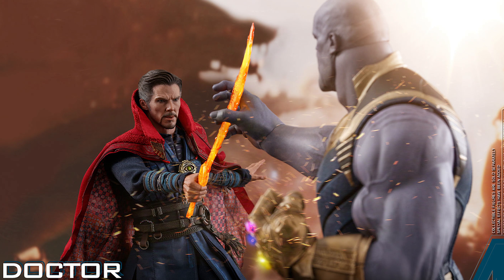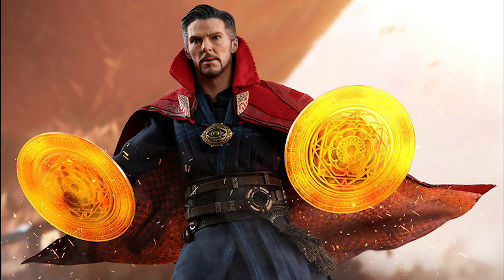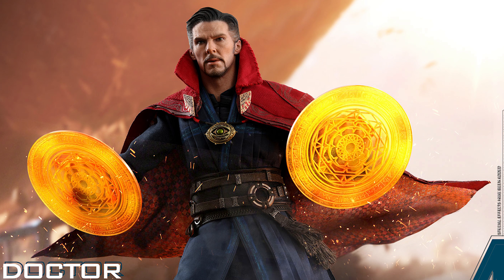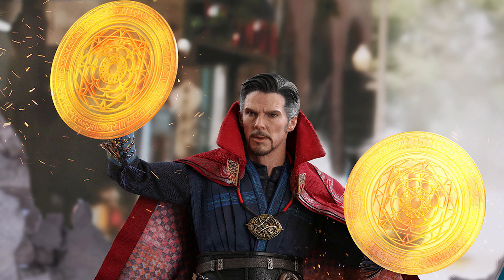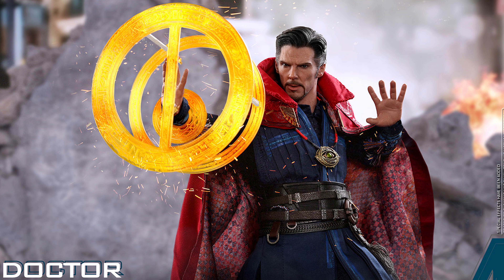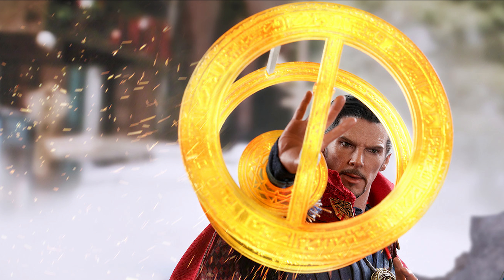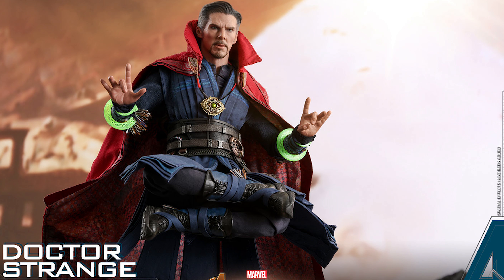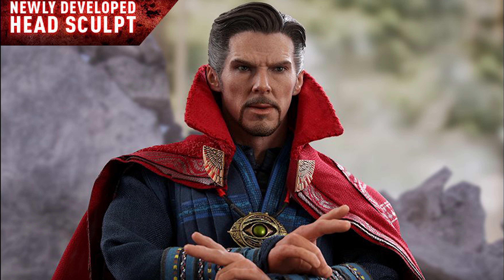The 1/6 scale Doctor Strange collectible figure features a newly developed head sculpt with authentic and detailed likeness of Benedict Cumberbatch as Doctor Stephen Strange in Avengers Infinity War, movie-accurate facial expression with detailed wrinkles and skin texture, black colored short hair sculpture, a newly developed body with over 30 points of articulation, approximately 31 centimeters tall, and 13 pieces of interchangeable hands — including one pair of fists, one pair of hands for mystic art effects, one pair of clenching hands, one pair of mystic power-using hands, one pair of open hands, one finger-pointing right hand, and one delicately woven red-colored cape adorned with intricate embroidery with a special magnetic clip-on design.